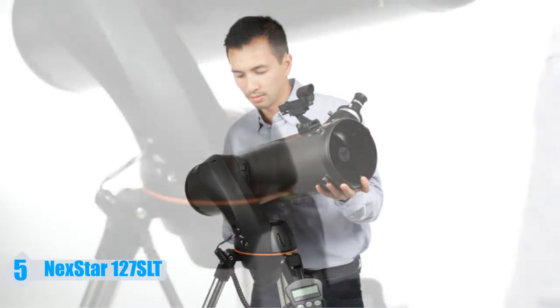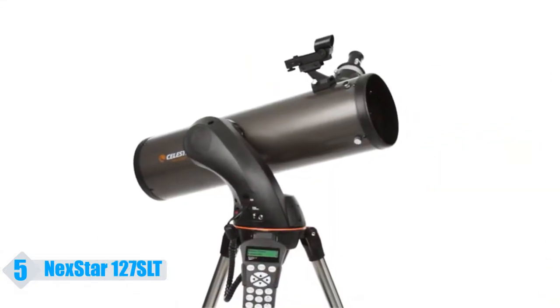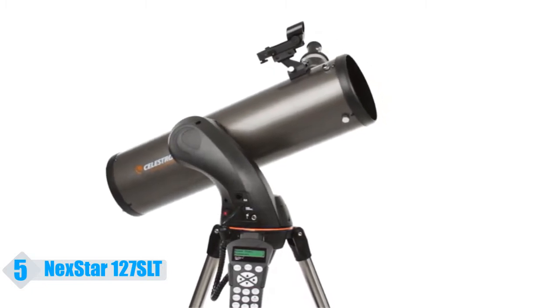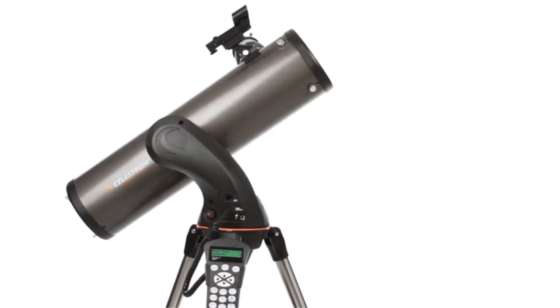Assembling the telescope takes just a few minutes. Then, the computerized Nexstar Plus hand control guides you through our sky-align procedure. Center any three bright objects and the telescope is aligned and ready to locate any star, planet, or galaxy in its 40,000 object database.